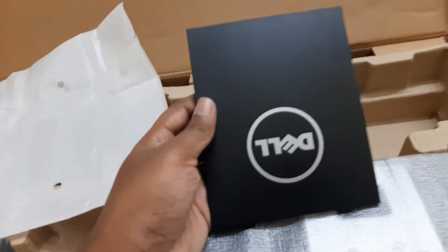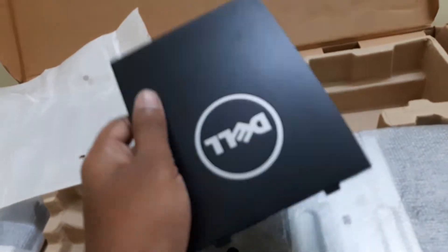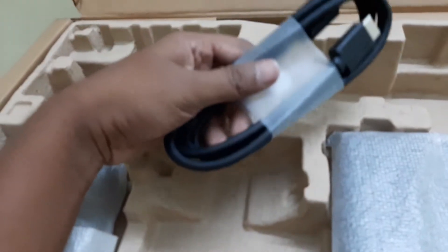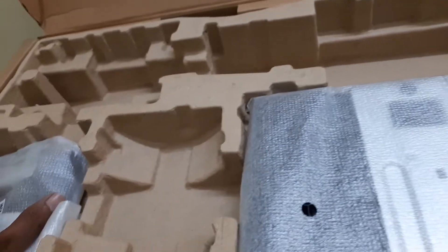The next thing you can see here has a Dell logo on it — this particular item goes on the back of your monitor to display the Dell logo. You'll understand how it works during assembly. There is also another cable, which is the HDMI cable, where you can connect your laptop directly to your monitor.